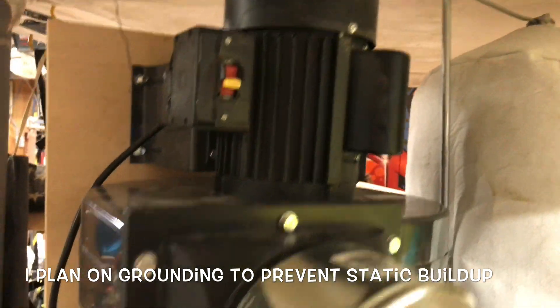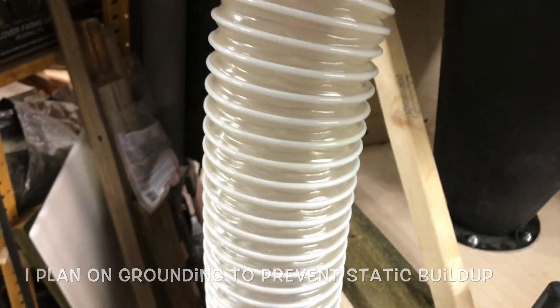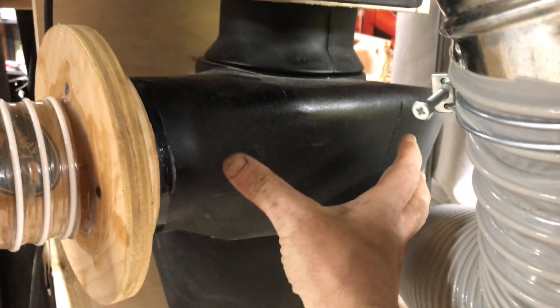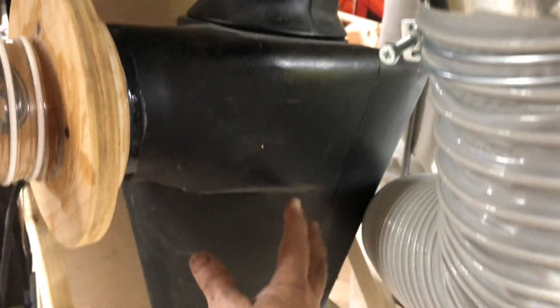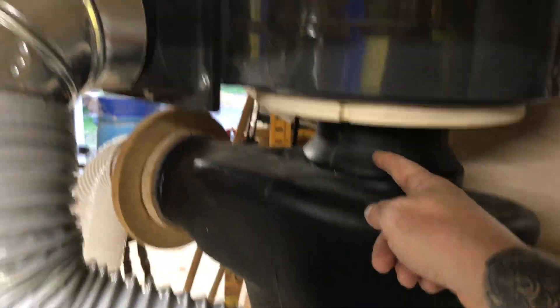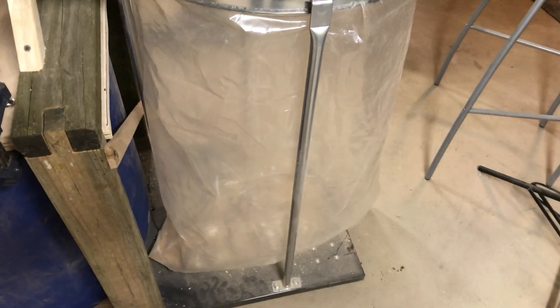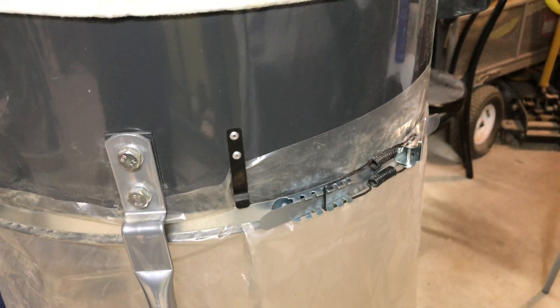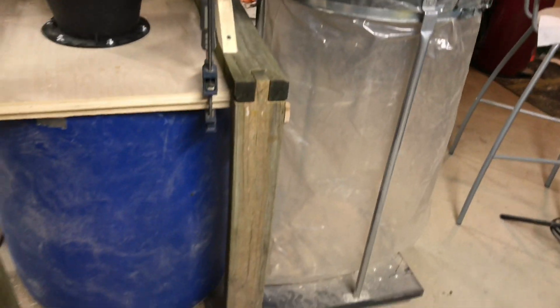Basically, when this turns on it sucks the dust, chips, and whatever in here through the cyclone. The cyclone spins everything around and the bigger chunks fall down into the barrel. There'll be some finer dust that makes it up the tube and comes into here, goes through here, and it'll be filtered by the bag. It ends up falling into the plastic bag, which eventually I might have to empty — that's what the clamp is for. You unclamp it, take the bag off, and empty it.